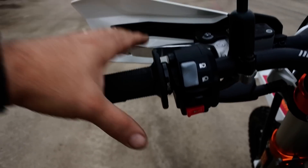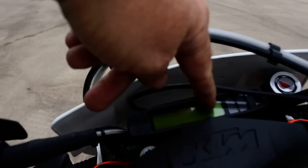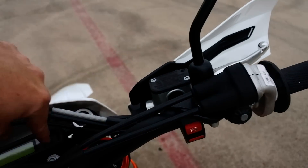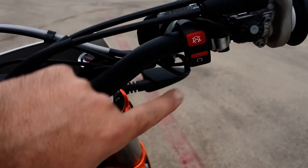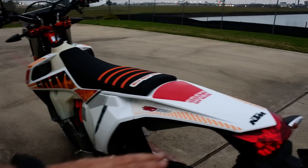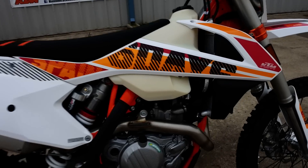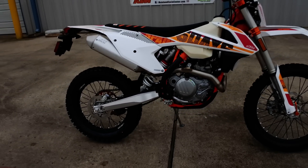Brembo master cylinders front and rear, and a hydraulic clutch on this side. There's your instrumentation — speedometer, hour meter, odometer, and a fuel warning light. You've got your ignition switch with key start, engine kill and run switch, and hand guards come standard. There's a slightly bigger tail light than what we've seen on past KTMs, a spark arrestor, and the radiator fan, which is standard on all EXC models.